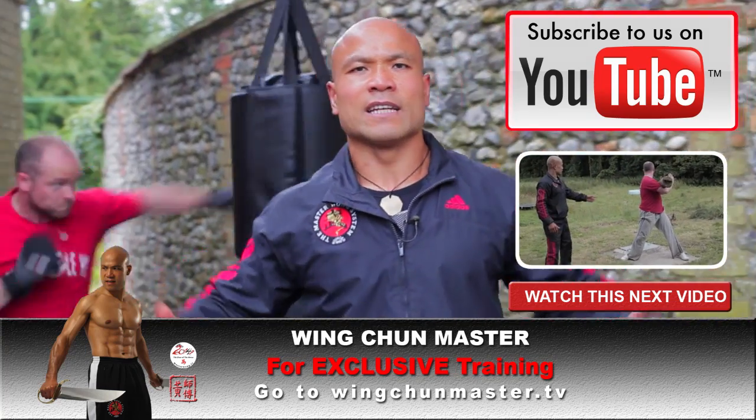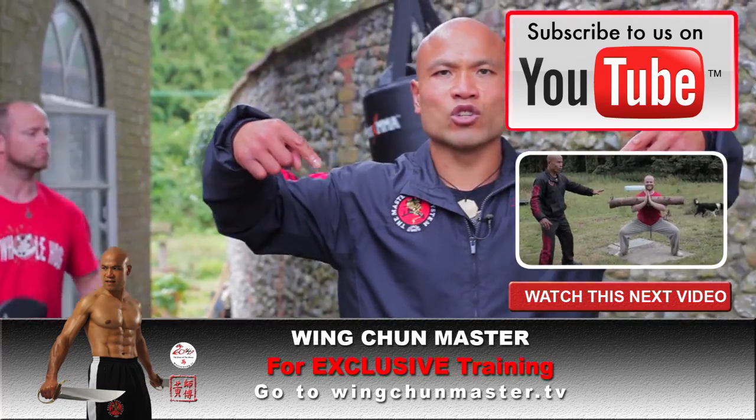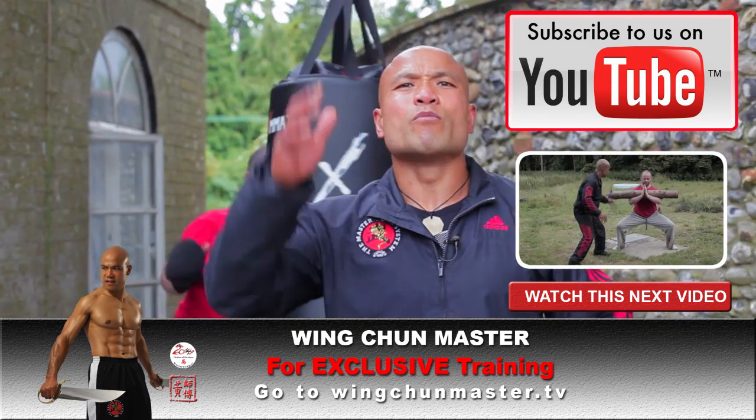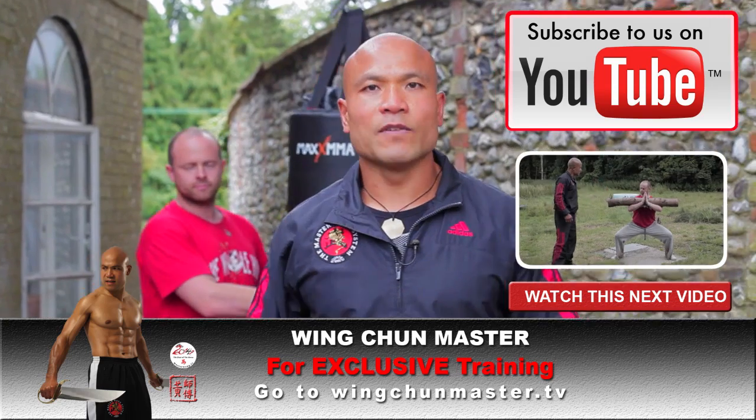So it's a nice piece of kit, I quite like it. Go to the website - I'll put it here so you can see it. Go to the website and check it out. If you like it, then go and buy one. I'll see you on the next video.